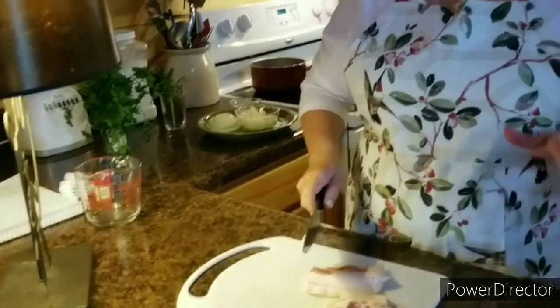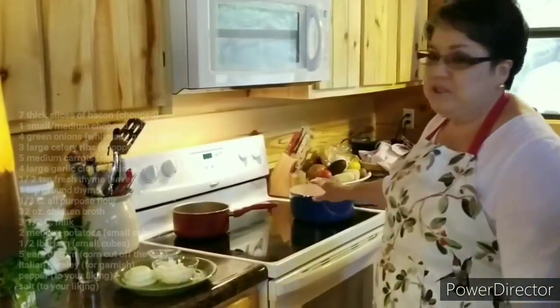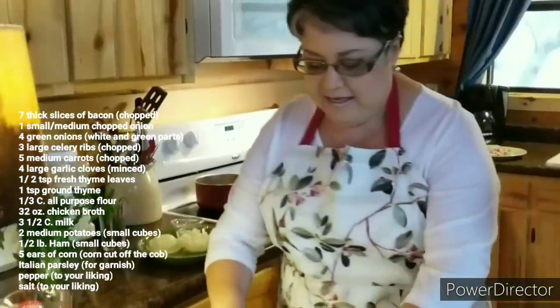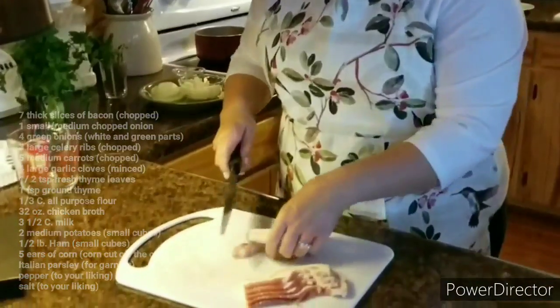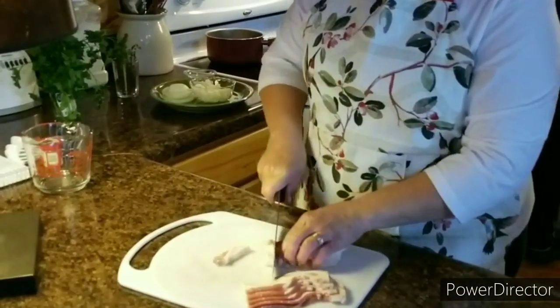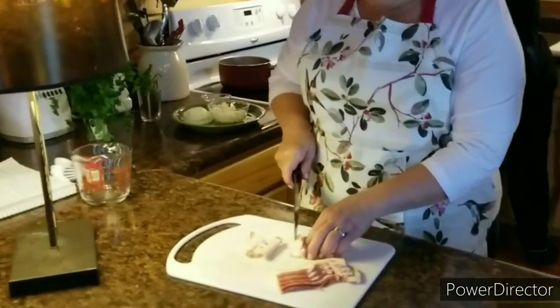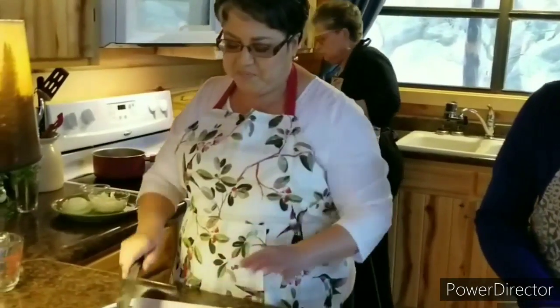We're gonna start out with some bacon. I've got my Dutch oven right here on the stove and it's getting nice and hot. I'm gonna start out by chopping the bacon. We decided to make this ham and corn and bacon delicious chowder. We got here last night and it was getting cold, but today it got super cold, and this is just gonna be so perfect.